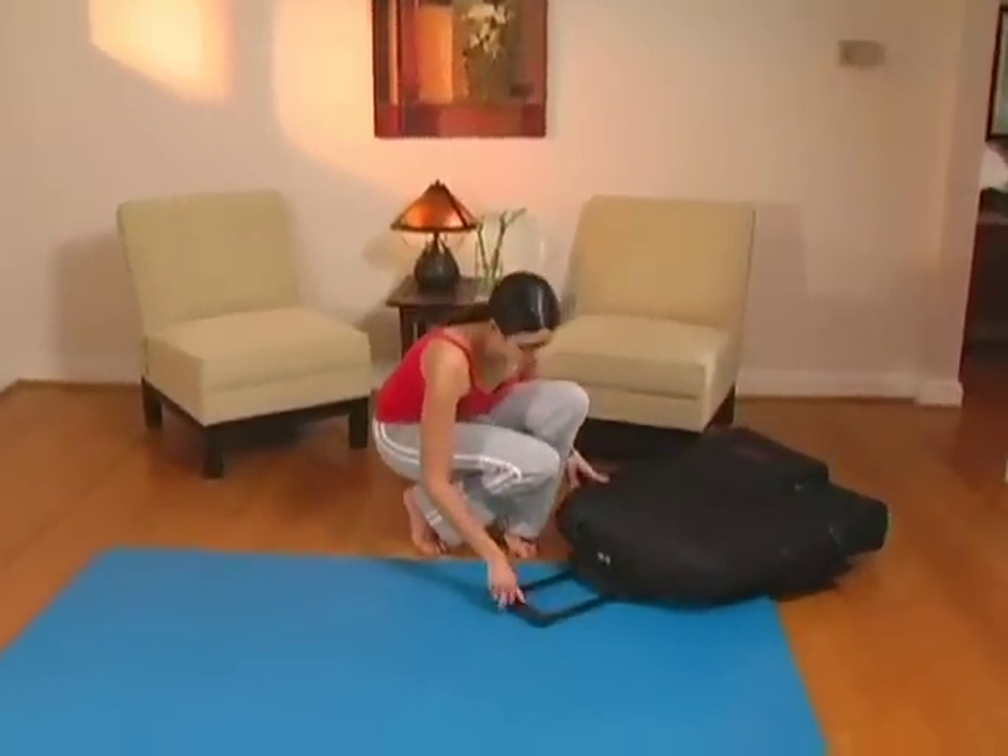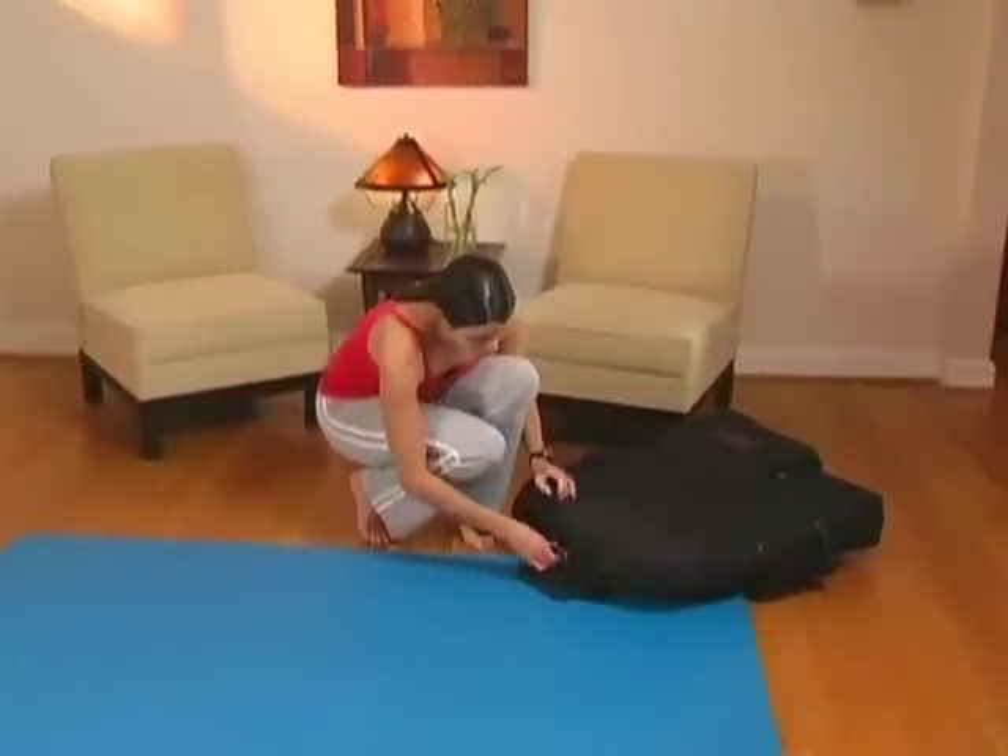Congratulations on selecting ComfortTrack, the most advanced home lumbar traction system available.